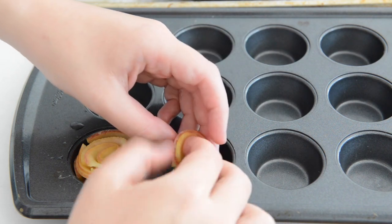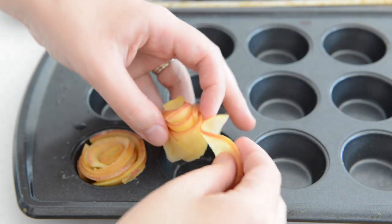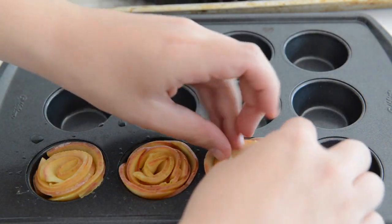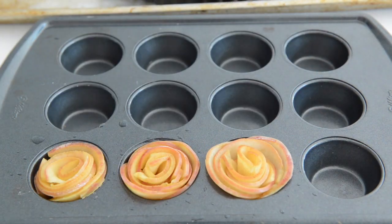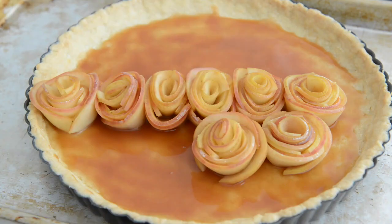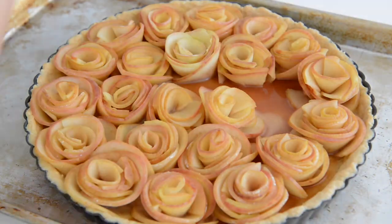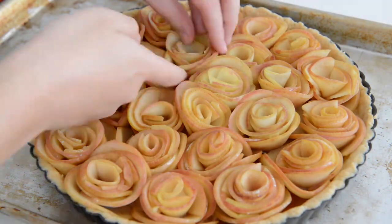To help hold the roses as you build them, I like to use a mini muffin tin. You can either take the apple slices and wrap them up yourself one layer at a time and stick that into the muffin tin, or you can lay apple slices directly into the muffin tin starting with the outside and working your way in. I personally think the latter is a little bit easier but they both work. When you've got a full batch of roses, lay them into your caramel crust and try to add them in a way where they're supported by each other so they don't fall apart.